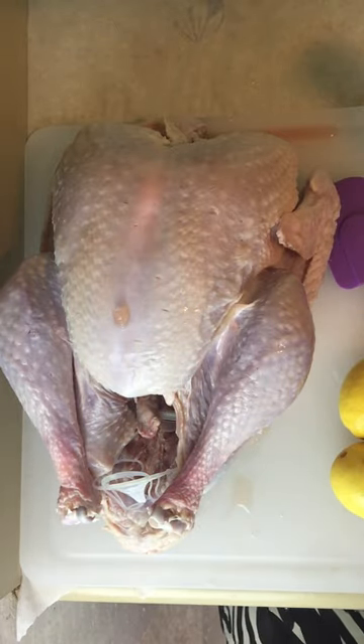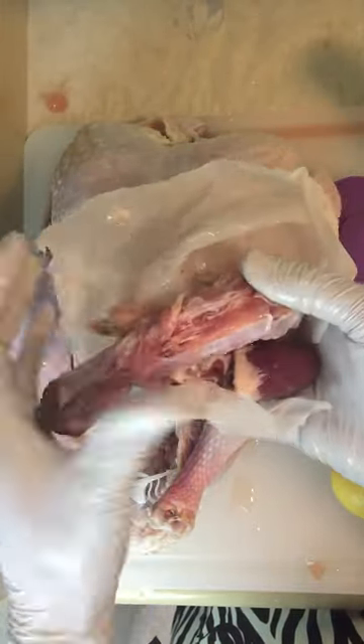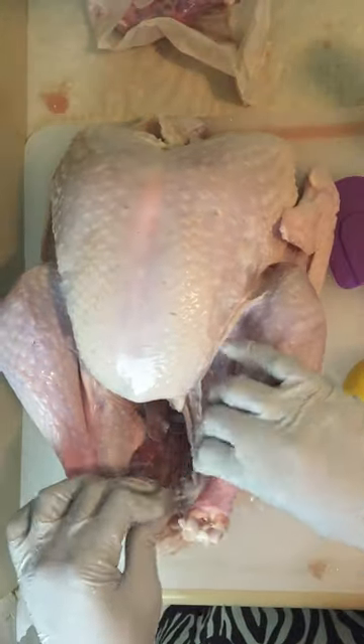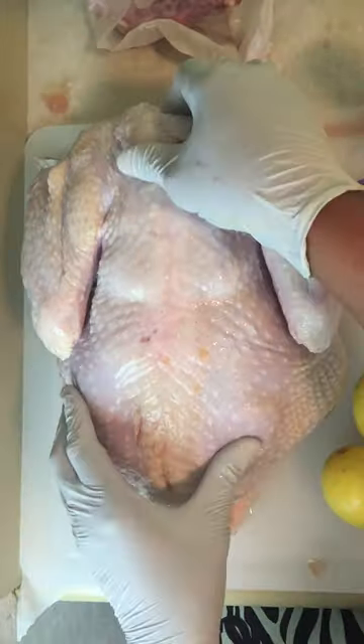I took it out for 24 hours and some of that turkey neck is still kind of frozen, but once I take that out I have a bird I can stuff or not stuff. I'm not stuffing this bird — I've never liked stuffing in the bird, that's a personal choice. I use the turkey gizzards by cutting them up fine and making gravy. I'm going to pour out any remaining liquid inside and I put some parchment paper down to catch any messes.